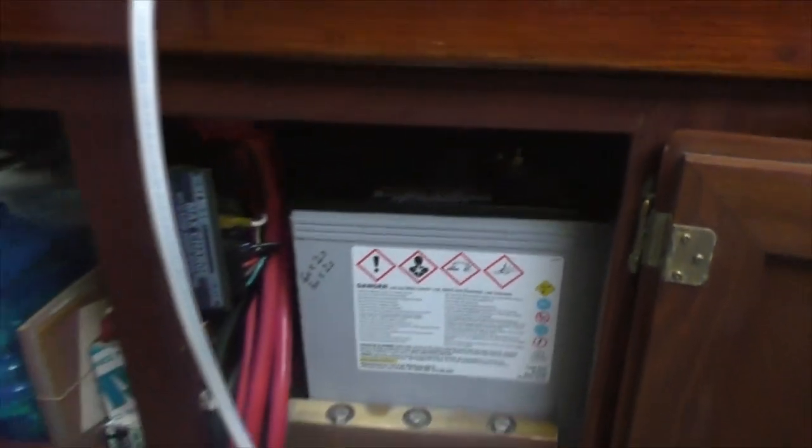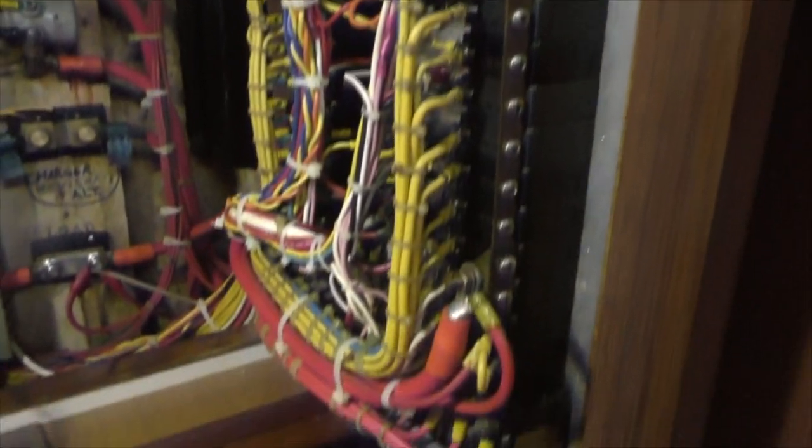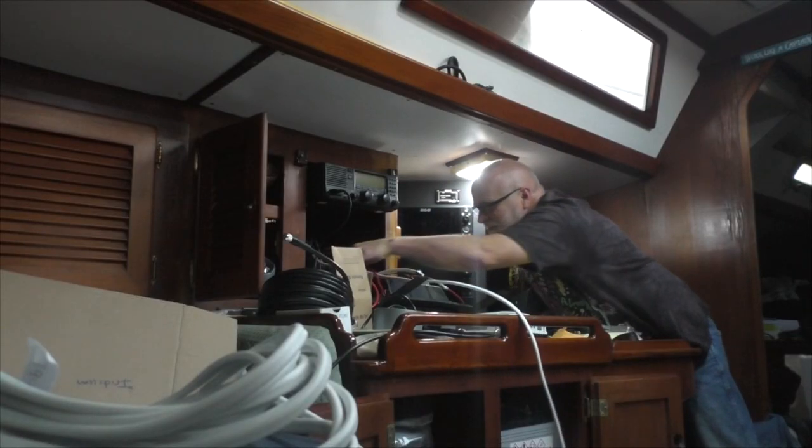There's another battery up front for the bow thruster and another one somewhere. I also have to make a point for all the USA folks — you're supposed to use tinned wire, and about none of this is tinned. It's 40 years old and hasn't been touched. So if my non-tinned wire on Seeker lasts 40 years, I'll be over a hundred — it can be someone else's problem. It doesn't look like it, but we're making progress here.